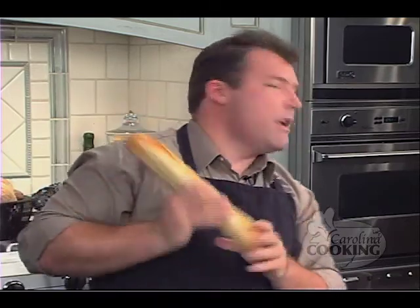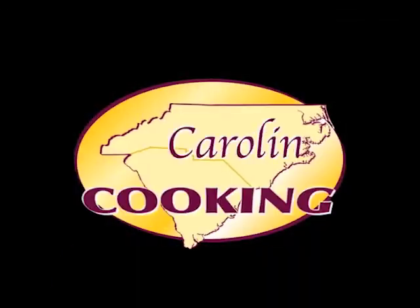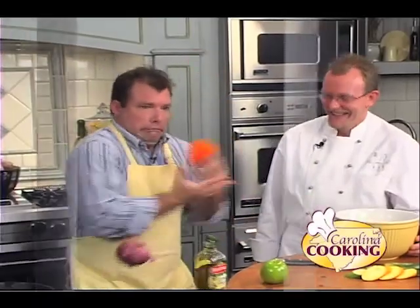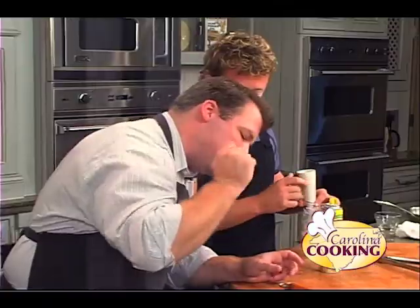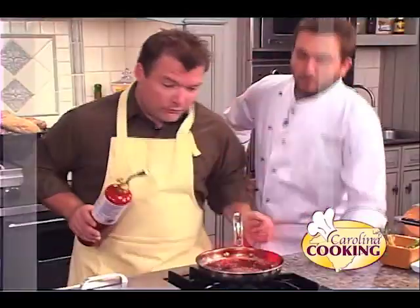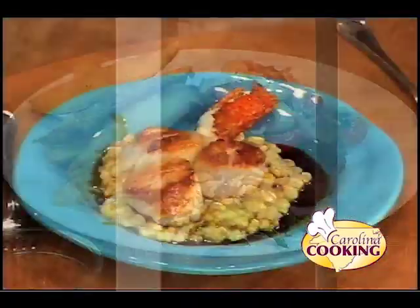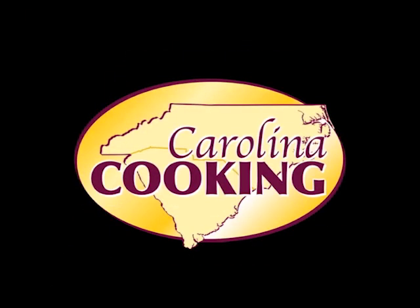Hi, welcome to Carolina Cookin'. I'm your host Tom Zelenka, just an average guy trying to have a little fun here in the kitchen. Making French finger food today. Keep watching — if I can do it, you can too. The worst cook on TV and the best chefs in the Carolinas. If you can learn a lot from your mistakes, you'll learn the most from Carolina Cookin'. Wow, this is incredible.